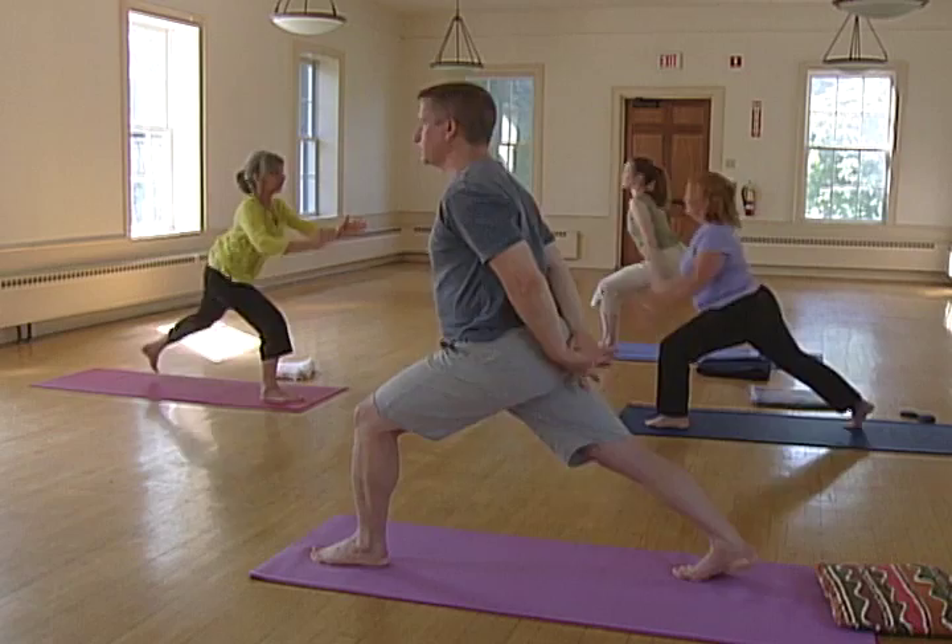Bend the front knee, lift the back heel, and skip forward. Hands in prayer position at your heart.